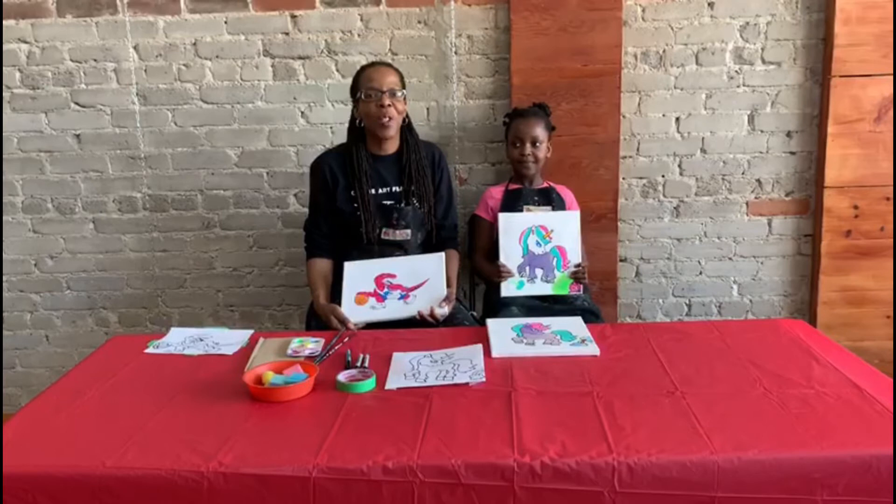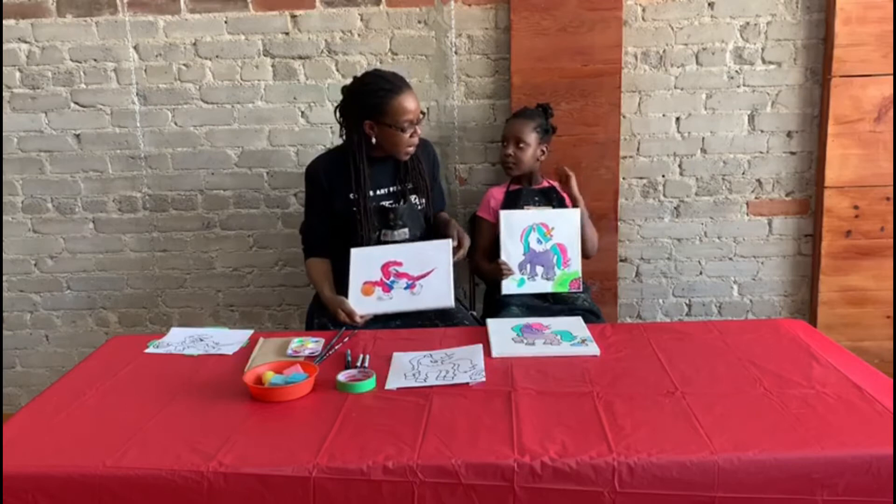Hi there, it's Roxanne and Assata from Fresh Paint Studio. We're going to talk to you about our Fresh Paint to Go series, and we're going to be talking about painting designs on canvas today. We've got some really cool designs to share with you, and some tips, tricks, and ideas.